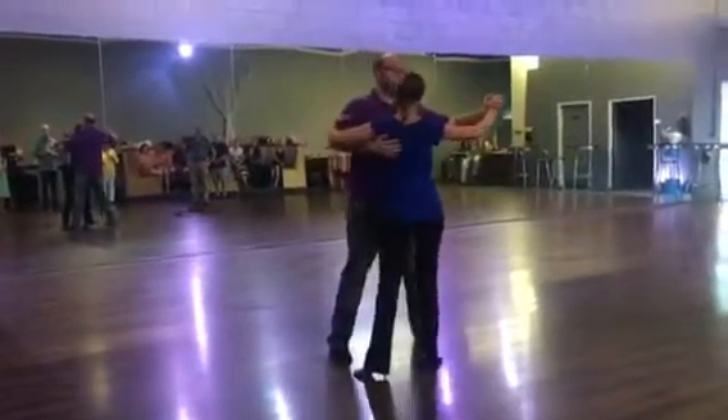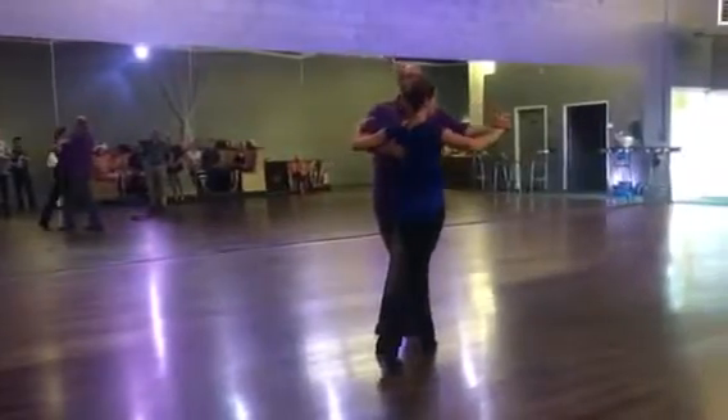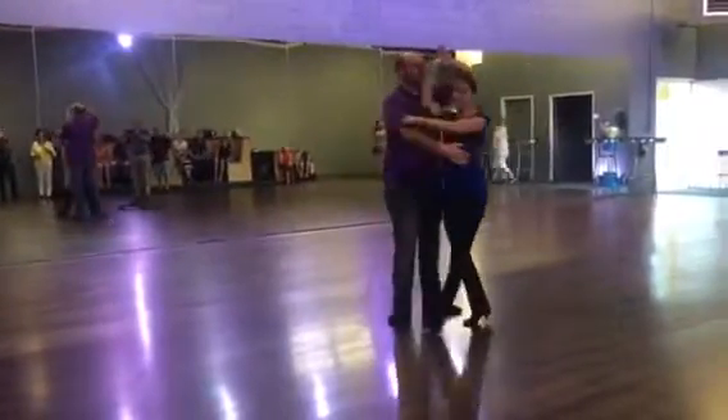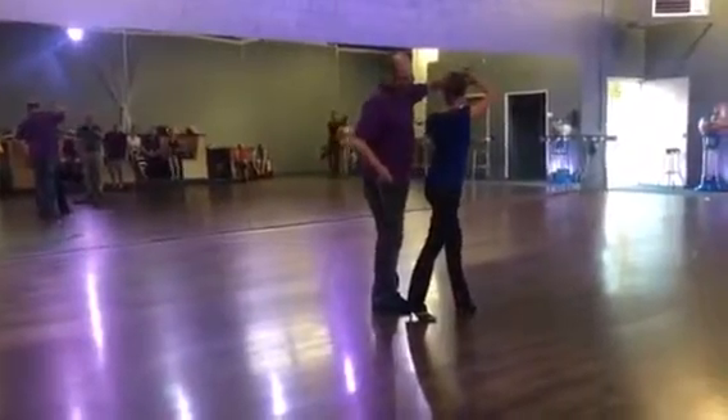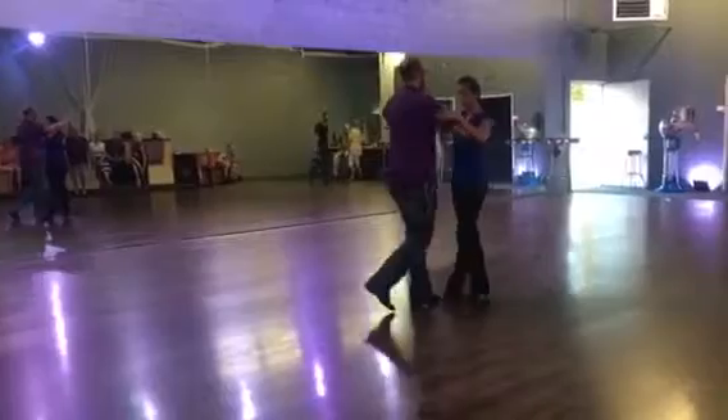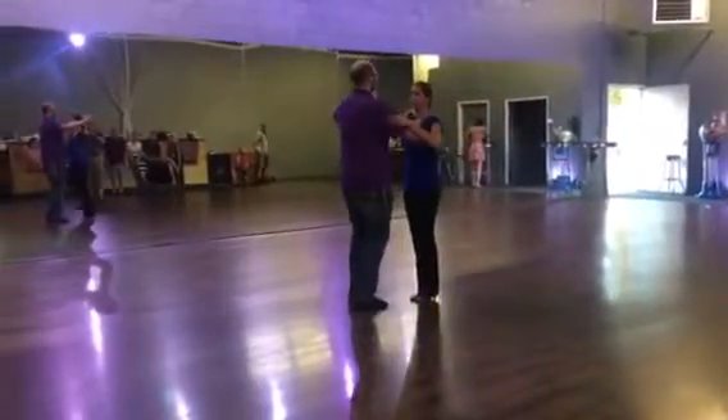We're going to square up. Leaders, step back with your right, follow her forward with your left. From here, bring my left hand to my right shoulder, give me a turn. For quick, quick, I bring my feet together. I pick her up on the back. Step slow, slow, quick, quick.